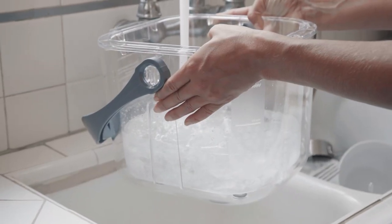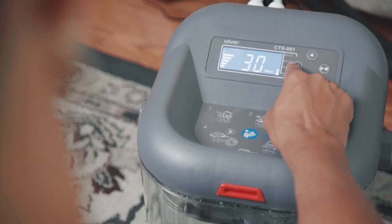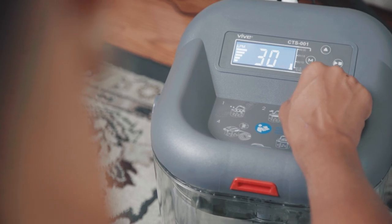the therapy machine also features five rates of continuous flow with cycle times of 30 minutes or less for a personalized experience.